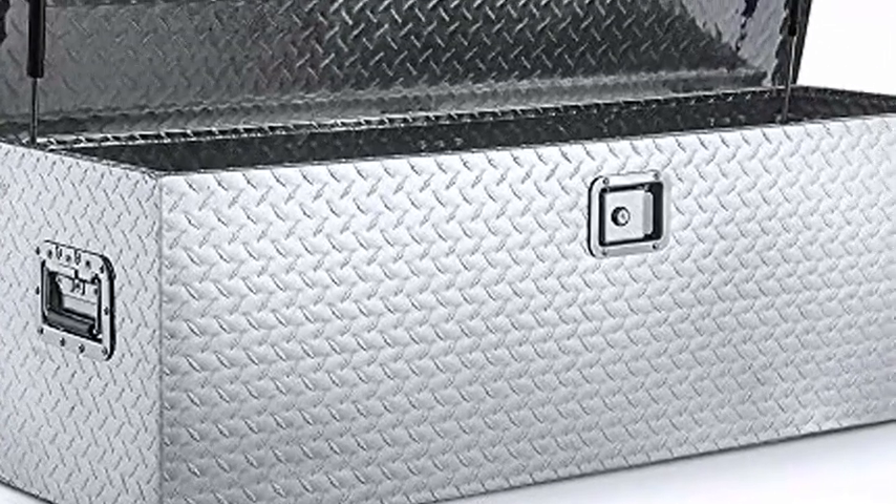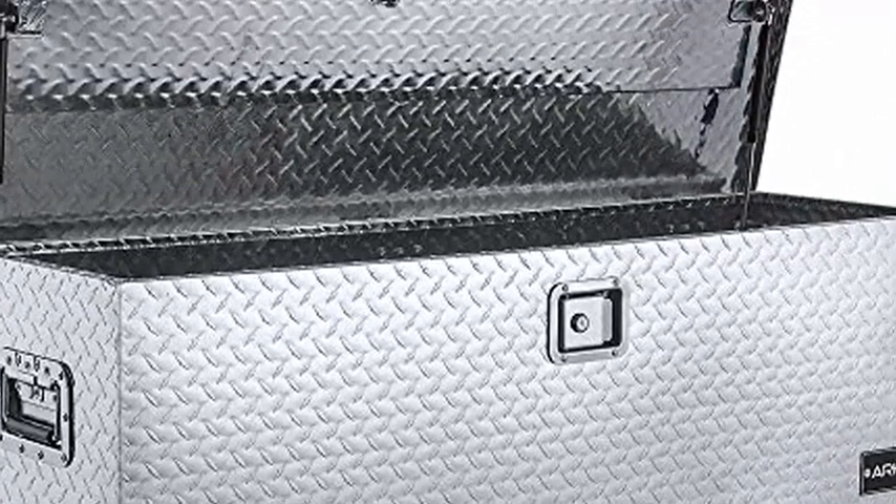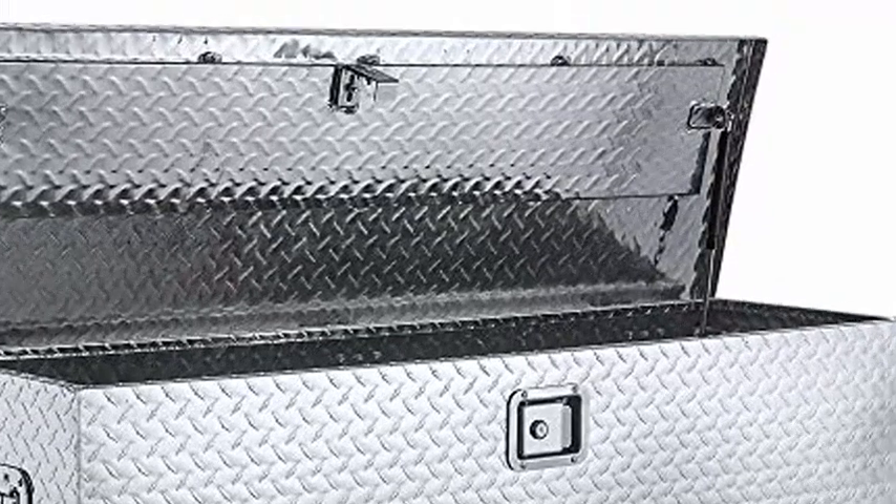Arksen 49. This 49-inch aluminum truck toolbox is perfect for storage in trucks, RV, ATV, trailer, garage storage, jobsite, and flatbed.